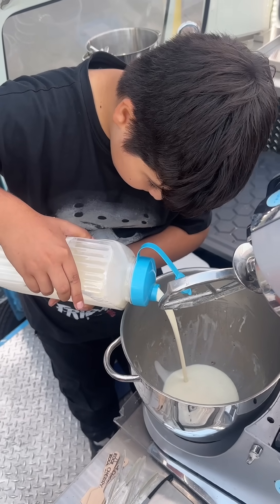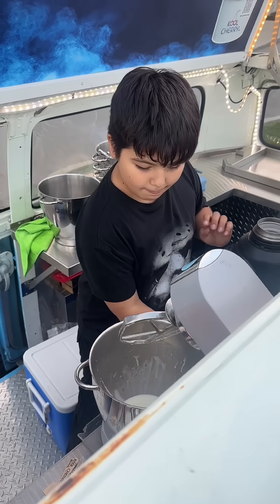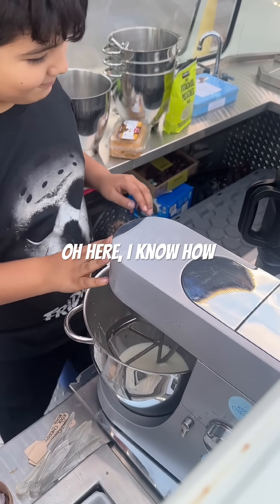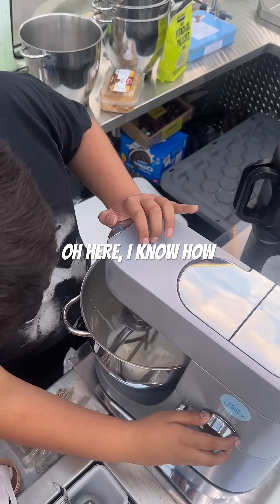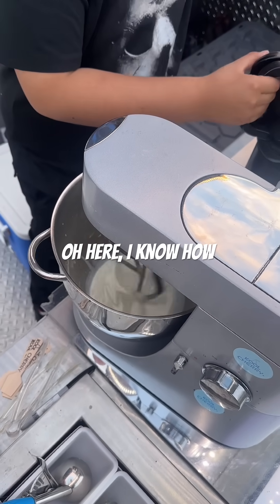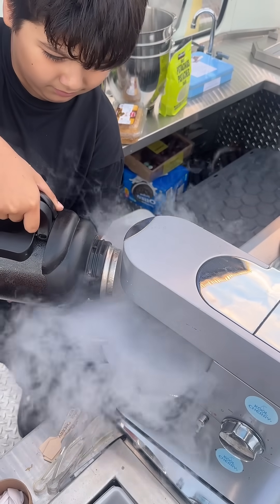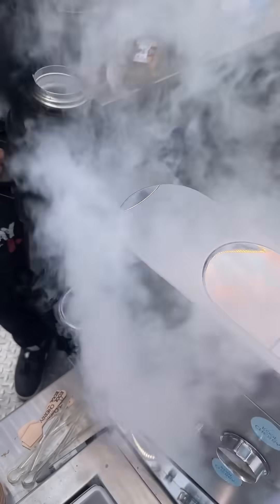Here we got Junior preparing an ice cream. He knows what he's doing. This is the liquid nitrogen, and Junior makes an ice cream in under one minute.